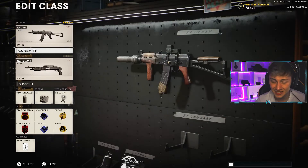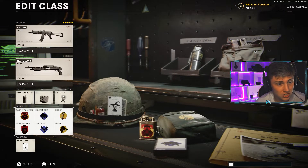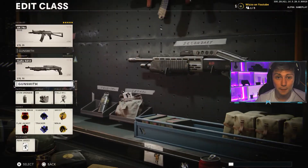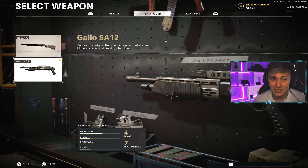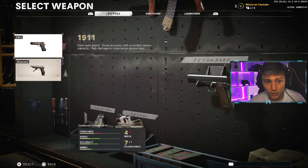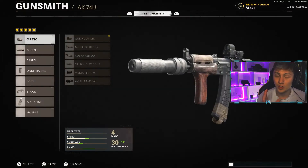And that is the setup on the AK-74u. I haven't really gone over perks, tacticals, and lethals much, but the SPAS-12 is a pretty solid secondary, and the other shotgun as well. Experiment and do what you need to do — the AK-74u is not even an SMG, it's an assault rifle at heart. Use this setup and let me know what you guys think. Enjoy the alpha!